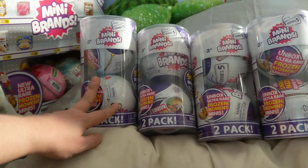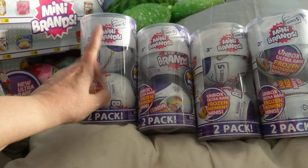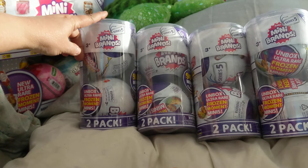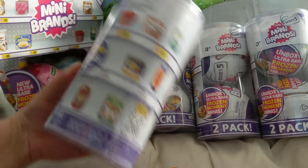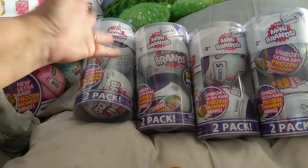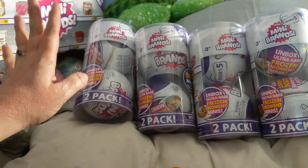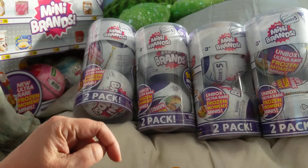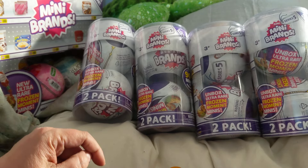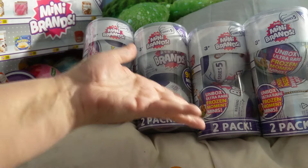This past weekend, my husband and I were out and about and he went into Ross. That's where he found these. This is Series 5 Mini Brands. It's a two-pack and they were $8.99 for two. So I told him to go ahead and get some. He was just like, well they have four, how many do you want? I said I'm not making that decision, that's up to you, you're the one spending the money. So of course, being the wonderful man that he is and spoiling me as he does, he bought all four.